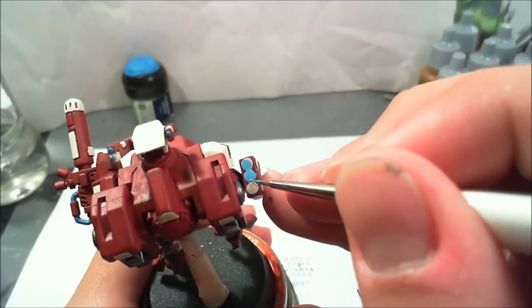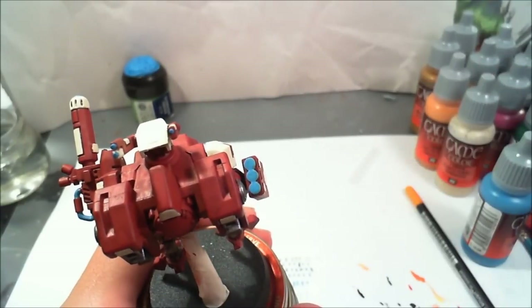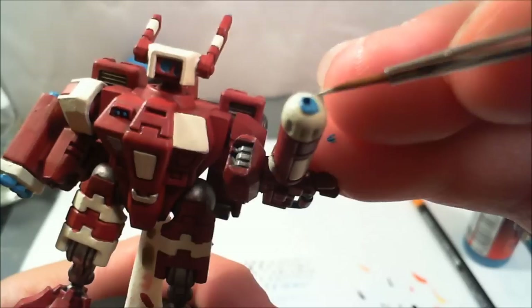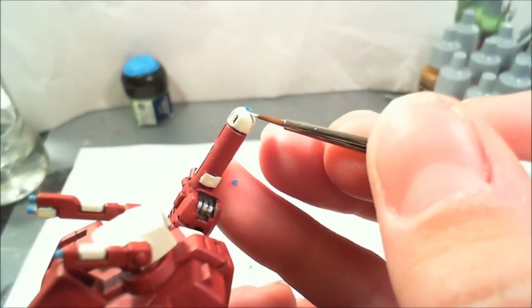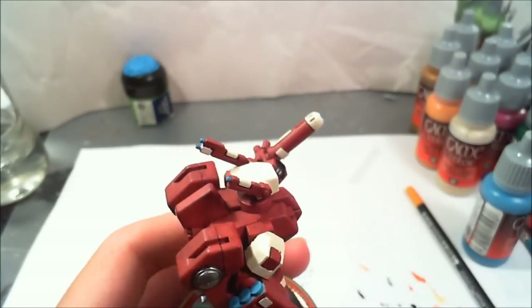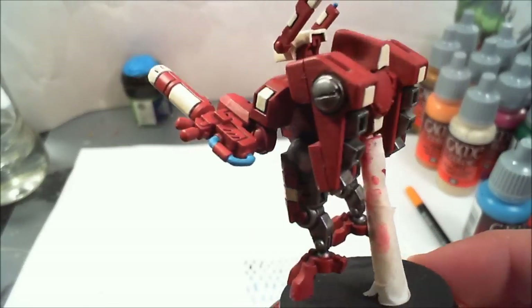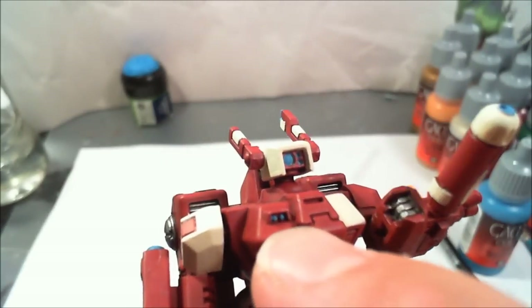The back of the missile pods were also done in the blue. With the electric blue I did: the cord, the antennas, back of the missiles, front of the missiles, two buttons on the chest, and the eye sensors. Always go back after you add a color and do any touch-ups you may need. Now we're taking and doing our highlight — this is the first part of the edge highlighting.